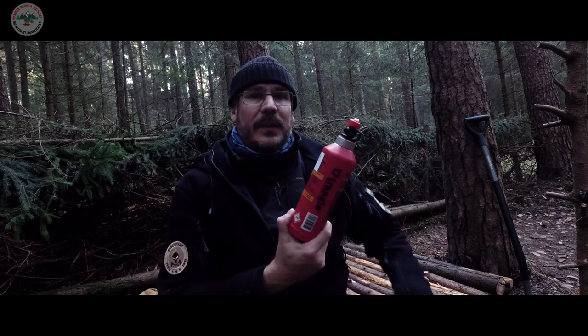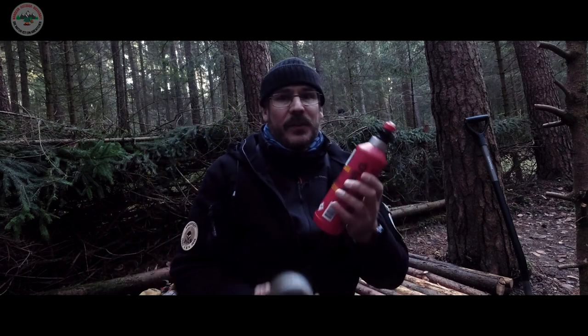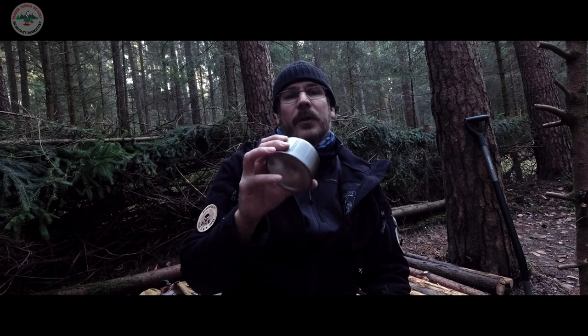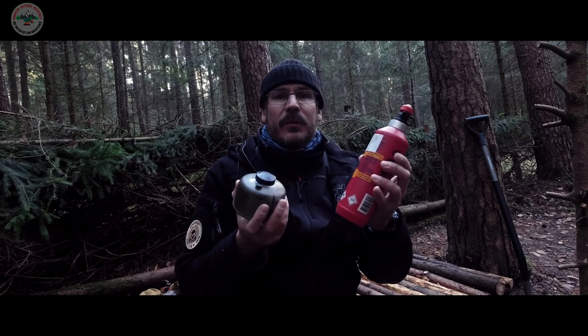Warum ich das Video mache? Es geht mir darum – ihr kennt es doch sicher alle – die Trangia-Flaschen und die Gaskocher-Flaschen erst mal zu suchen. Die sind alle ziemlich hässlich von der Farbe her. Die Flasche selber ist tipptopp, die Sicherheitsflasche möchte ich gar nicht mehr missen. Aber jede Gaskartusche kommt rot, blau, grün oder sonst was daher – das gefällt mir einfach nicht. Und das habe ich geändert. Wenn ihr wissen wollt, wie und wie das ausschaut, dann bleibt auf jeden Fall dran.